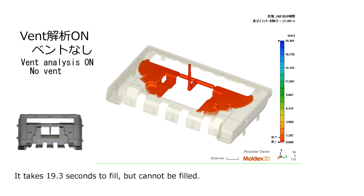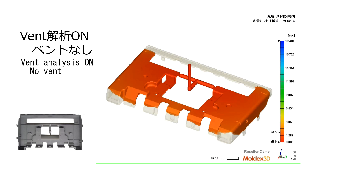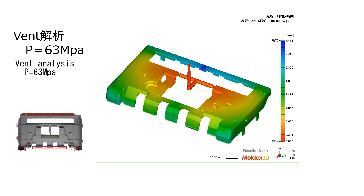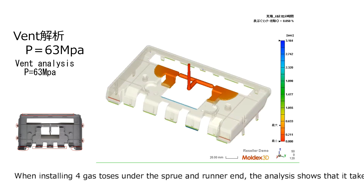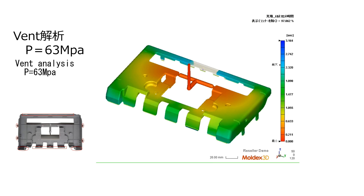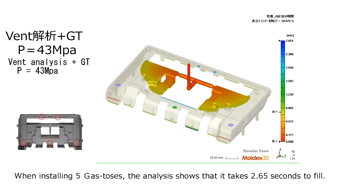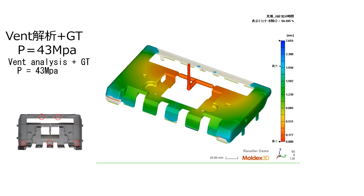Without gas venting, it takes 19.3 seconds to fill but cannot be fully filled. When installing four gas vents under the sprue and runner end, the analysis shows that it takes 3.16 seconds to fill. When installing five gas vents, the analysis shows that it takes 2.65 seconds to fill.